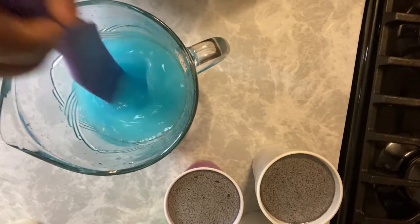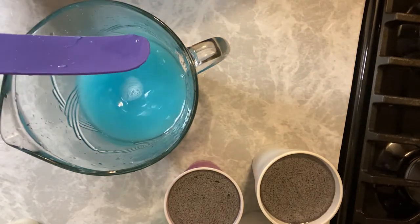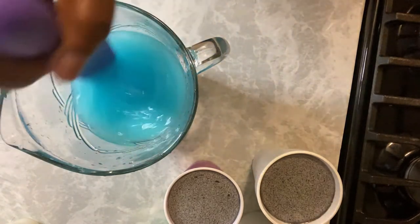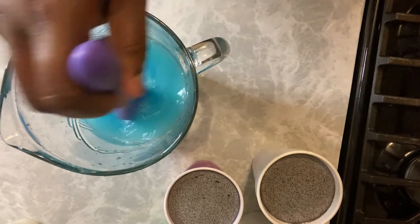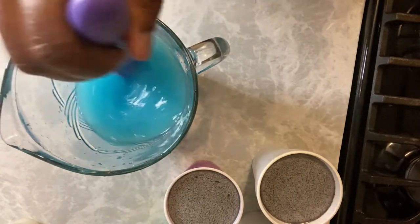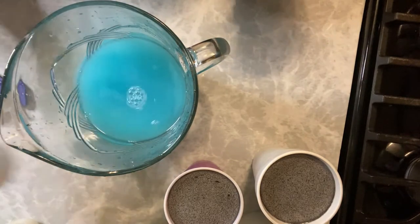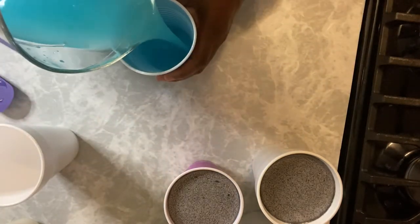With this Kool-Aid, we just want to make sure that every bit of the sugar — all of the sugar granules — are dissolved. You don't want sugar floating around or sugar left at the bottom of your pitcher. You want everything: all the flavor, all the sugar, in the Kool-Aid mix.